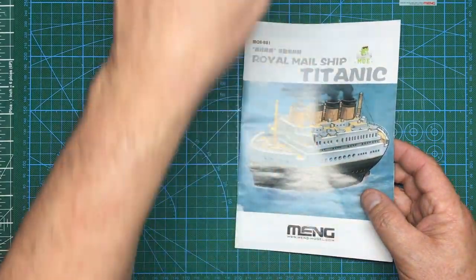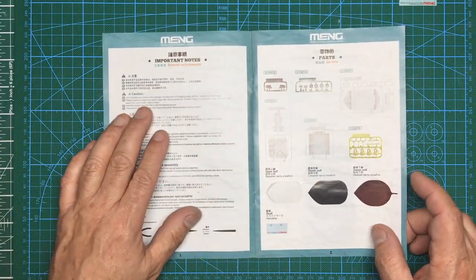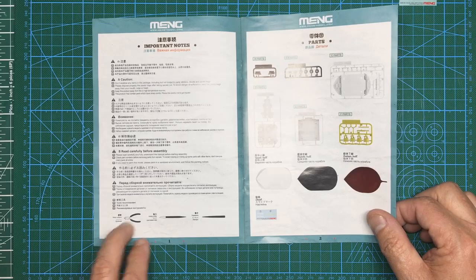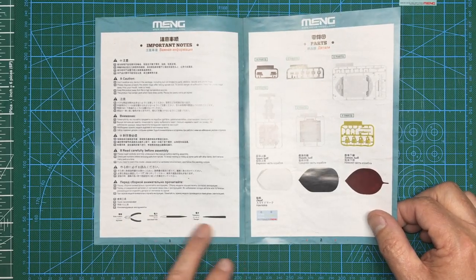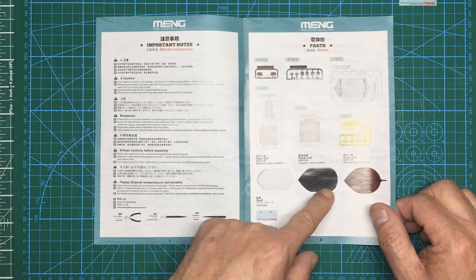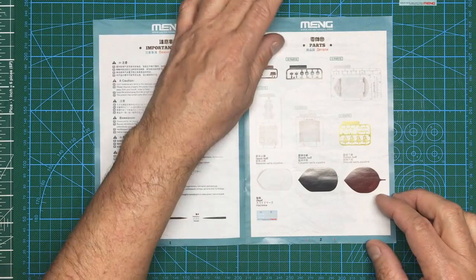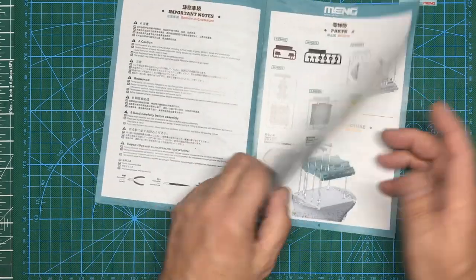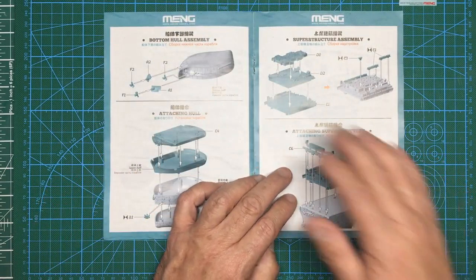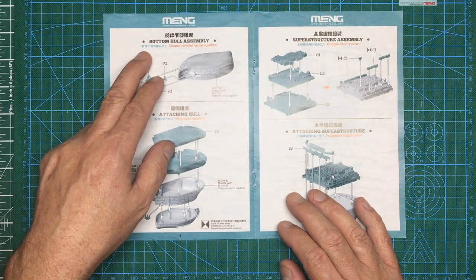There's a small instruction booklet, staple-bound like a proper book, which is a nice touch. It has the same image as the box front. Going through it, we've got health and safety stuff — don't swallow any items, don't feed it to your dog, that sort of thing. It tells us what tools we need: tweezers, hobby knife, and side cutters. The sprue layout shows parts A to F in different colors.